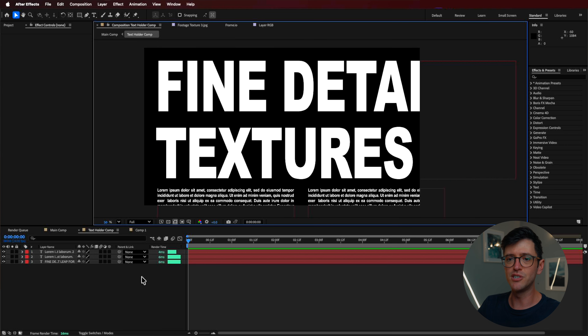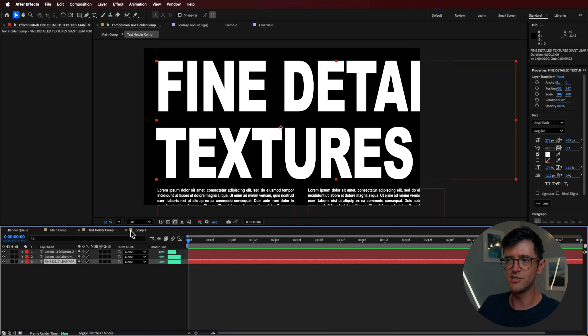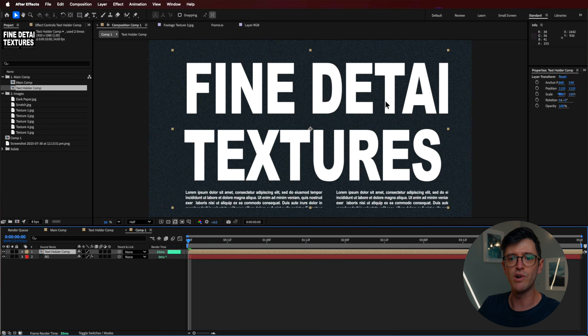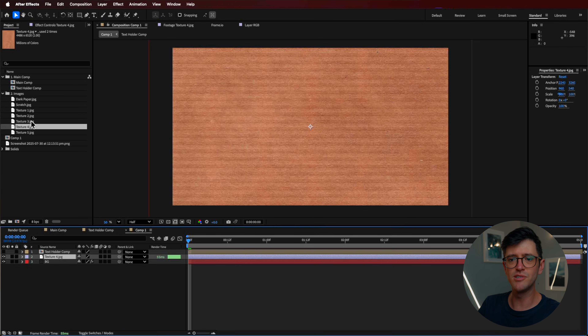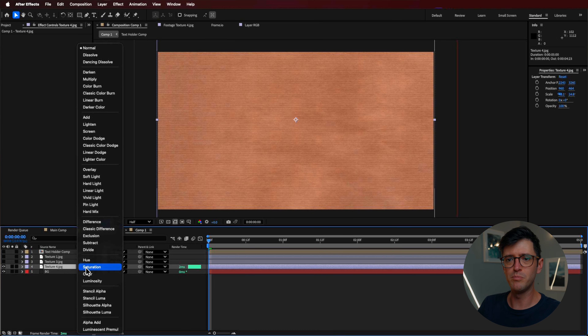As you may know from my courses, I use a lot of layering techniques — this is one of them. If you're part of the Promotion Crew community, you can download this project file with all the files included. I've created a new composition with some text simply typed out, not animated. I drag that text holder into my main composition and then start adding extra textures — I've got these nice line textures and I'm looking for different elements from each one that I can combine.